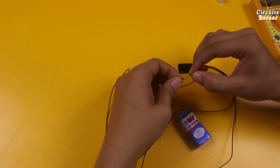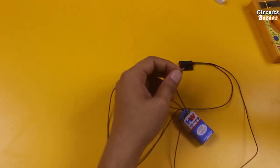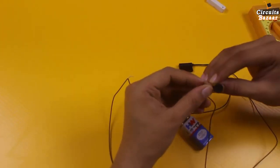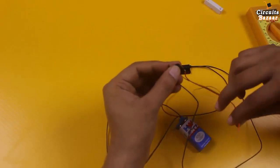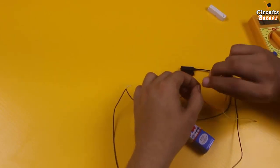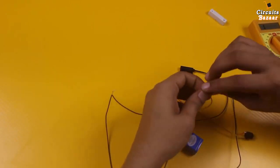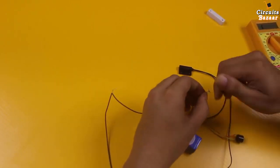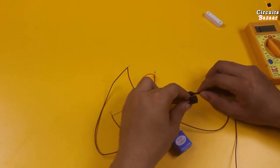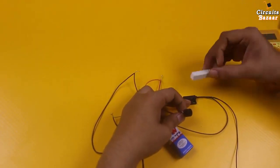Now if I take a buzzer instead of this LED and resistor, we can activate the buzzer as well. This is the buzzer — positive is red. I will connect positive to the positive of the battery and negative to the magnetic sensor. This buzzer will create sound as soon as there is a magnet near this magnetic sensor.